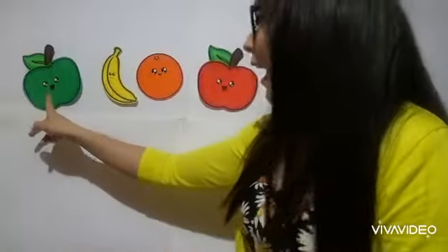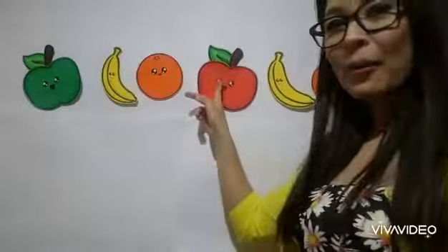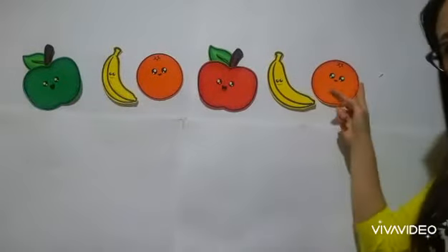It goes like this: apple, banana, orange. Apple, banana, orange. Now you're going to do it by yourselves. One, two, and three.